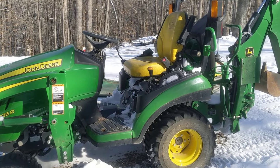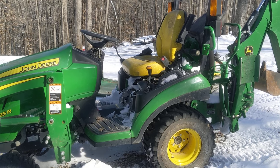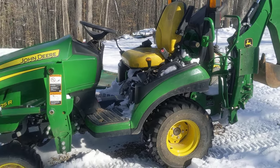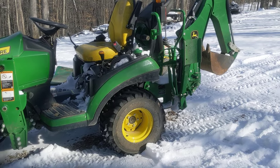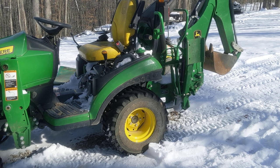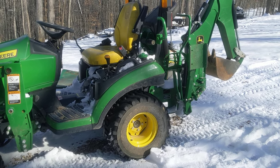This thing would be perfect for someone who drives an F-150 or something similar. With both the front and back buckets on it, it weighs around 3,000 pounds, so a regular F-150 can pull it with about a 2,000-pound trailer. You can't beat it.